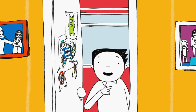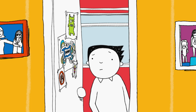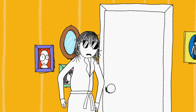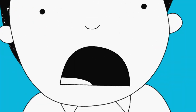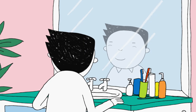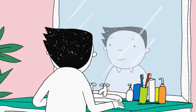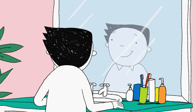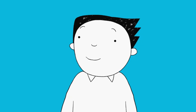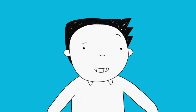Today, getting to the bathroom before my sister Delia is more important than ever. It's the school photo today, and my picture has got to be better than last year's. I got caught in a storm.